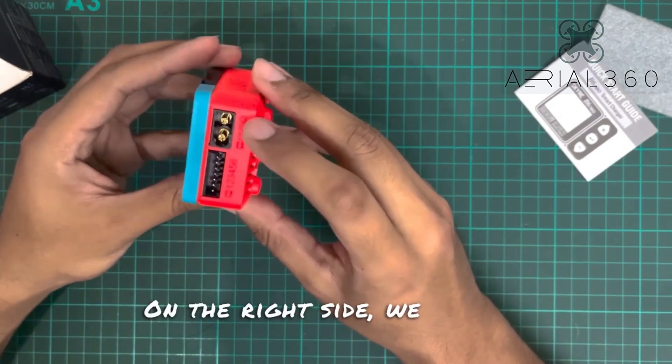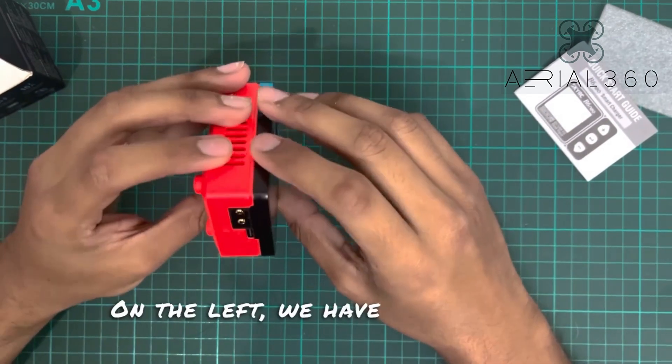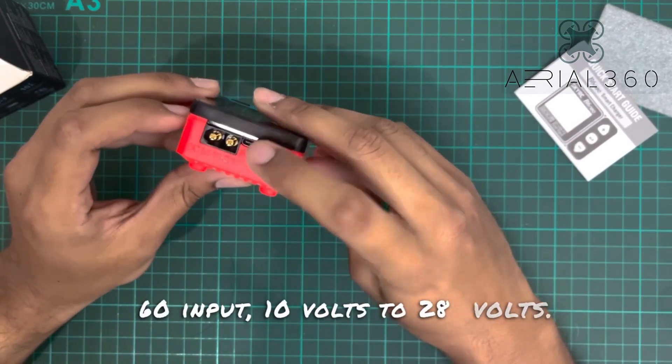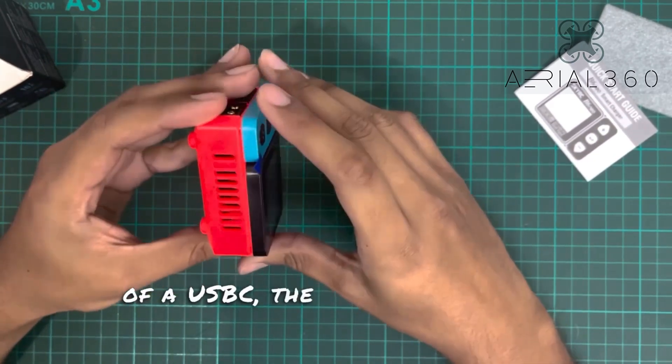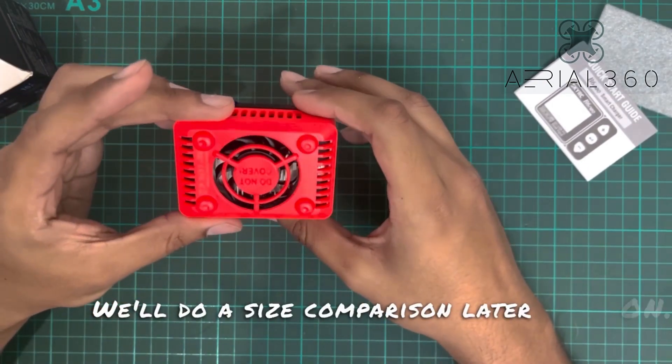On the right side we have an XT60 output with the balance plug. On the left we have the usual XT60 input — 10 volts to 28 volts — in addition to a PD input in the shape of a USB-C. The charger is pretty compact; I'd say about the size of the ToolKit M7. We'll do a size comparison later on.